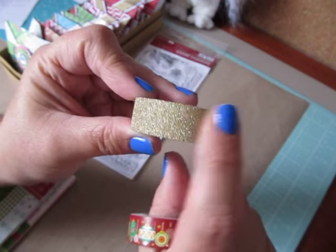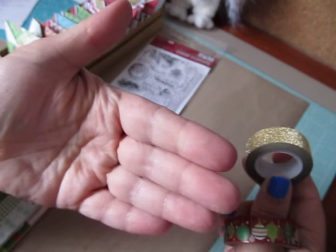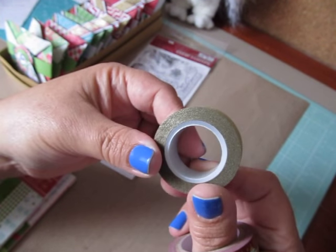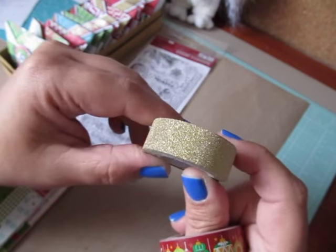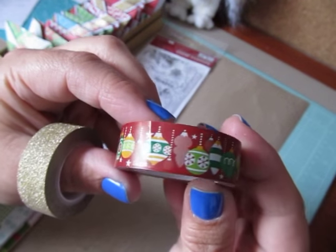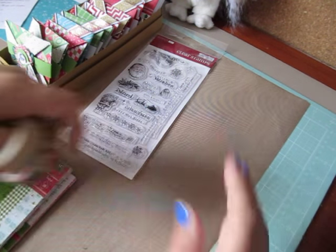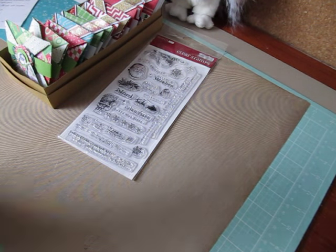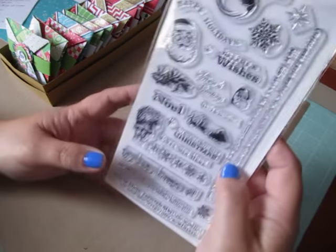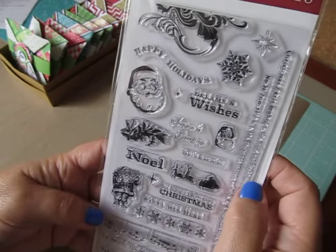I love this glitter washi tape for two reasons: it sticks really well and the glitter does not rub off. It's a really great washi tape — it came from Joann's. I also used some paper tape from the Dollar Tree, and that sticks really well too. And then I used this really cute Santa stamp — a little Santa face — and this is the Hampton Art stamp set called Holiday Dreams and Wishes.